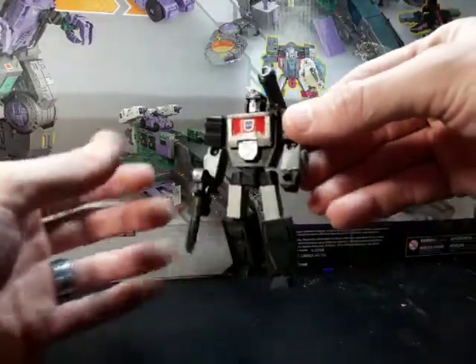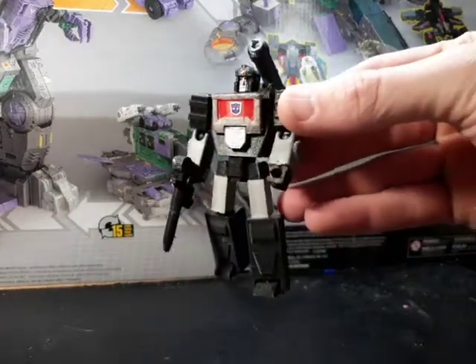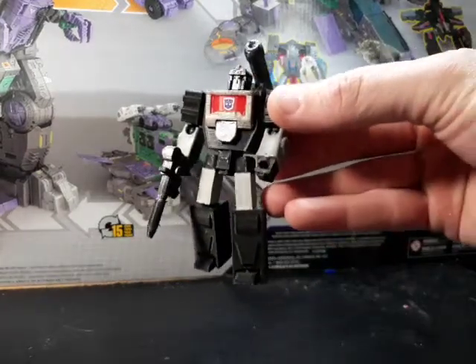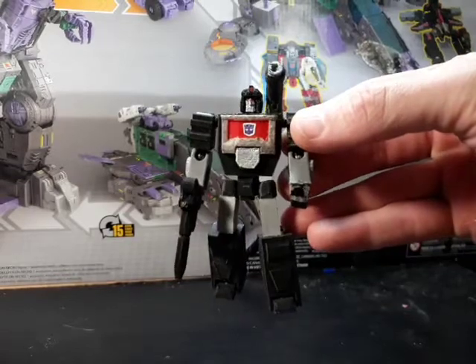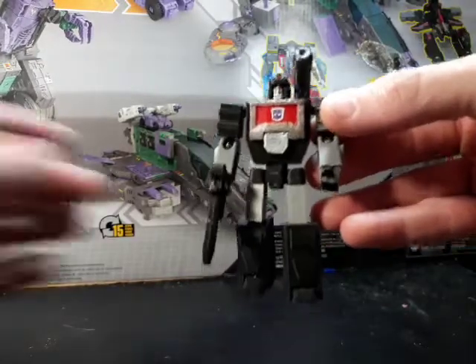...this 3D printed Perceptor. This is the Shattered Glass version of Perceptor. I have another video where I did the proper Universe Perceptor, so you can feel free to look that one up. But I was asked to do this one to see what it was like.